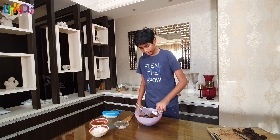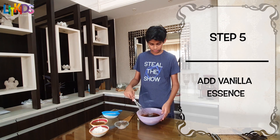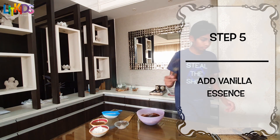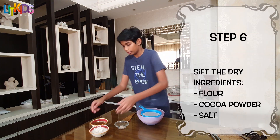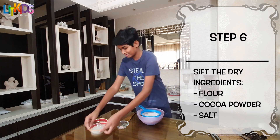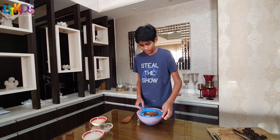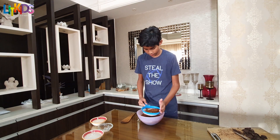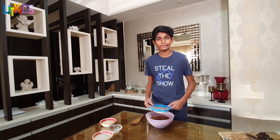Before we start sifting, be sure to add the vanilla essence. Now we start sifting all the dry ingredients, sifting them together. Sifting usually takes long, that's why I use a spoon to stir the contents — it speeds the process up.